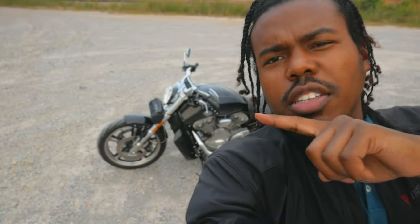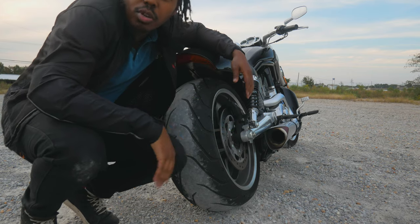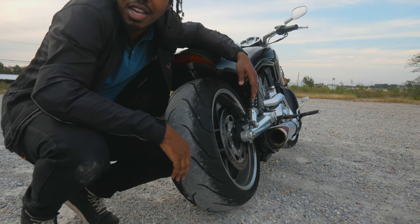Here are five interesting facts about the Harley-Davidson V-Rod Muscle. Hi, I'm Brandon Picasso, and I ride thick-butt motorcycles. If you like thick-butt motorcycles, consider subscribing.